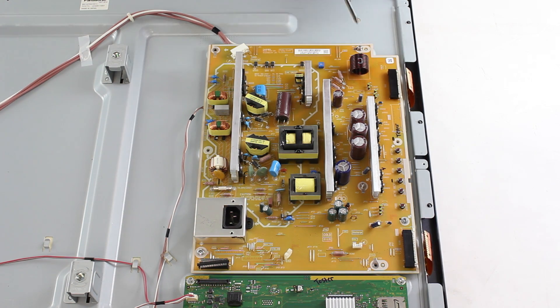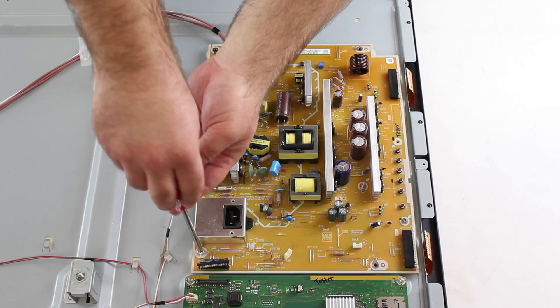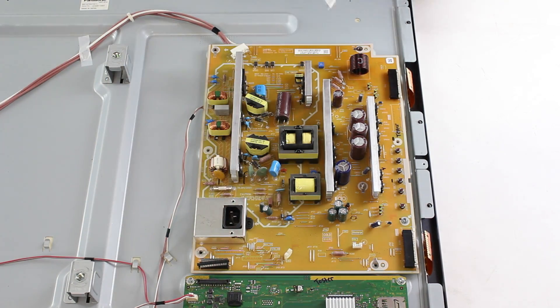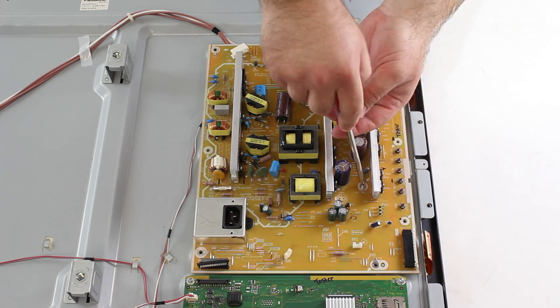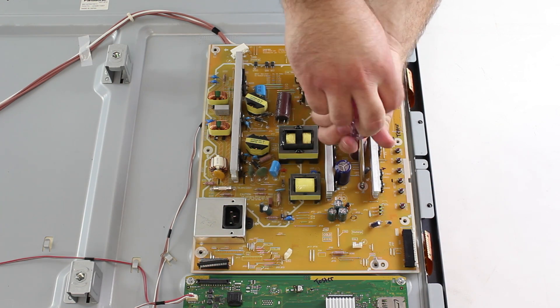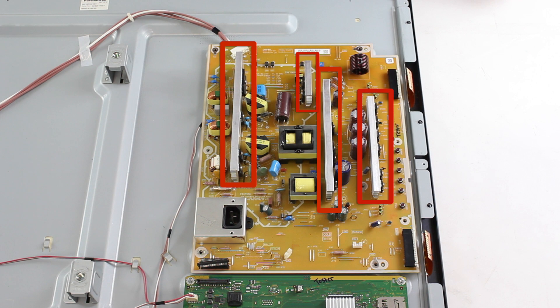Next, I will remove all of the screws that secure the board to the panel and then remove the board. Your board could still be holding a charge in it, and as a safety precaution, you should lift it off of the panel by holding the aluminum heatsinks that are highlighted on the screen.